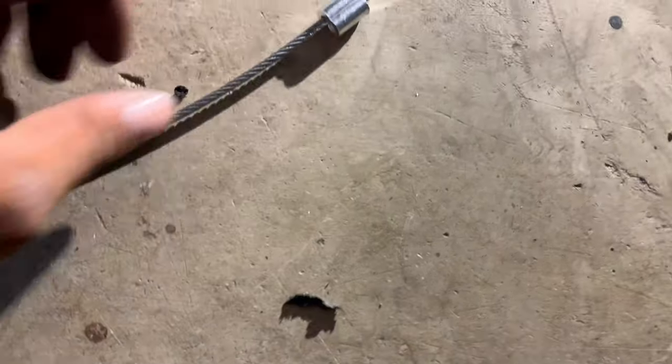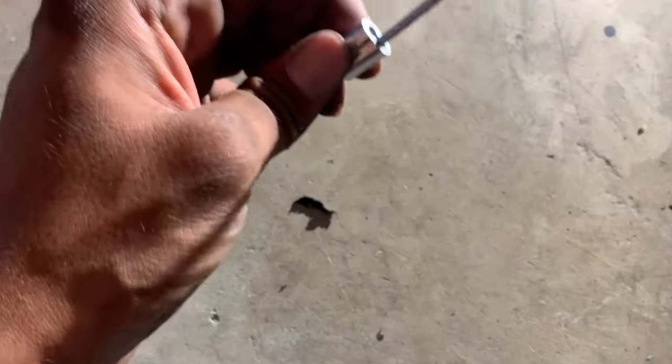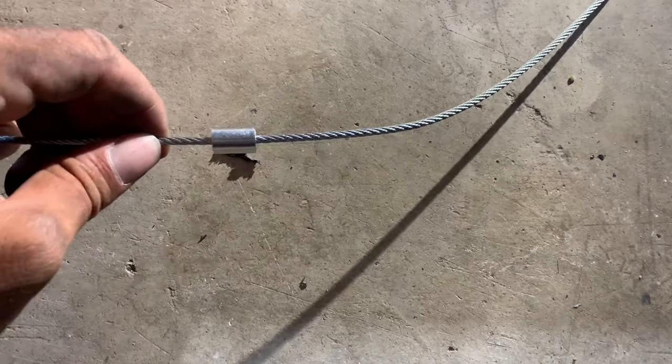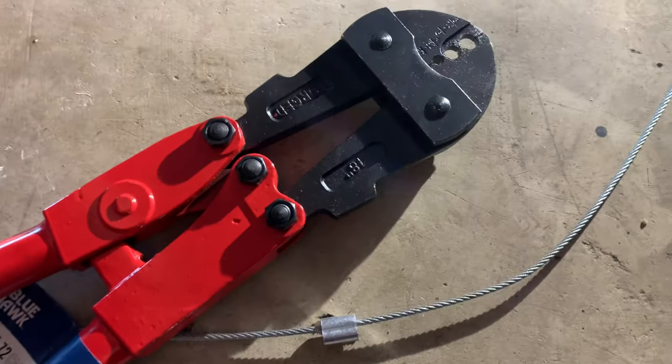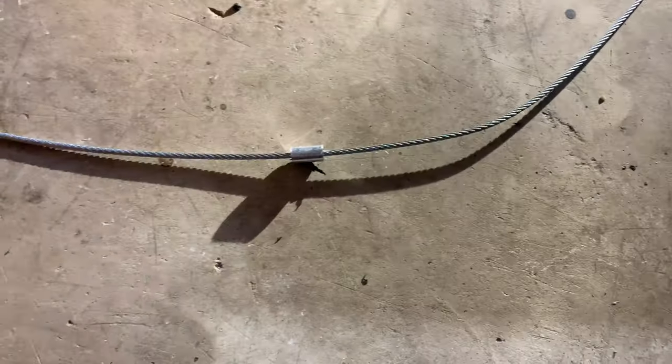The wire is gonna go from here down to this eye bolt - so it'll keep this nice and tight and bring up the back end, keep everything nice and tight and sturdy. I've got the wire here and I already ran the stop through it. Depending on what size wire you get, you're gonna need that size stop so it fits right through, and you're gonna need one of these fancy tools to crimp it closed. I'm going to measure everything up, get my distance from top to bottom, make sure it's nice and tight, and crimp everything up.